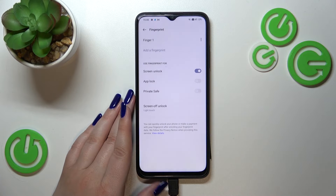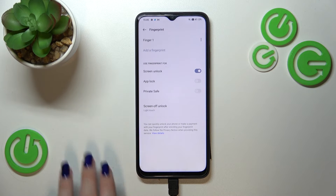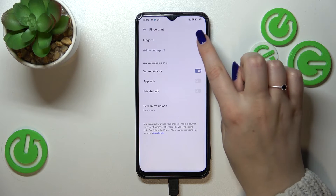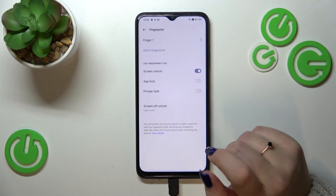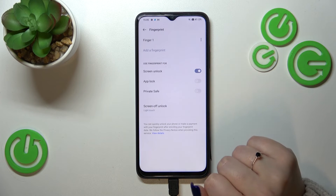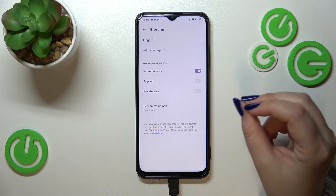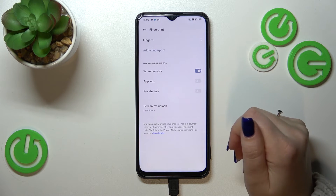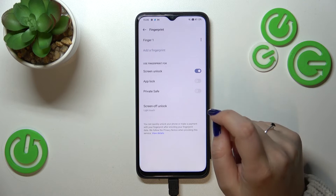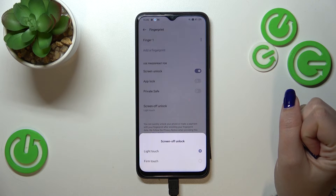I don't want to use face unlock. We've been taken to the options connected to the fingerprint. This is the fingerprint we just added — we can rename it or delete it if we want. Here you can add another fingerprint, and you can decide what you want to use the fingerprint for: screen unlock, app lock, or private safe. I'll just leave screen unlock enabled.